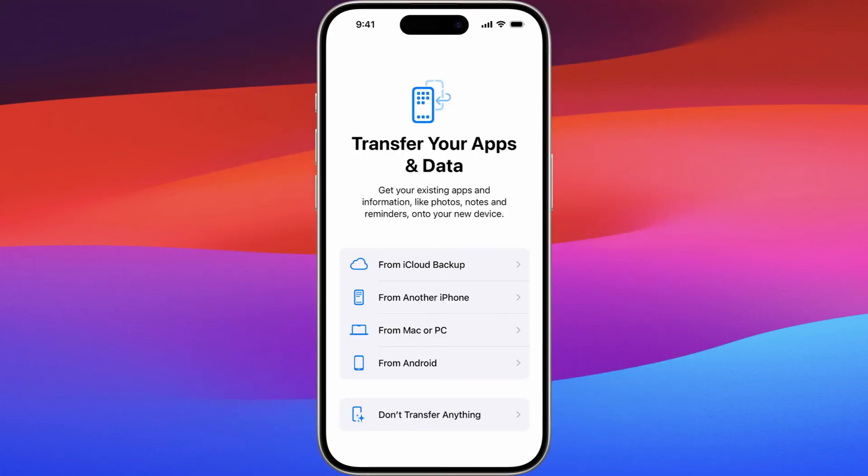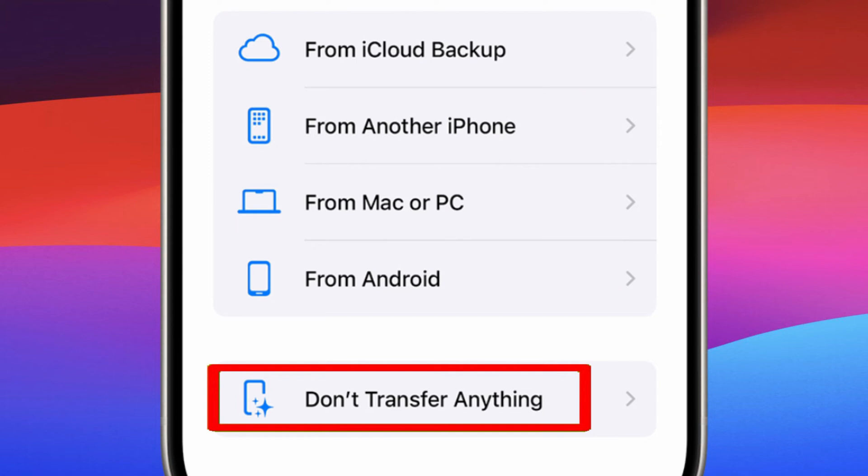You can also skip data transfer since you're setting up your iPhone — you will be guided to do this later. Just tap 'Set up as new iPhone.'